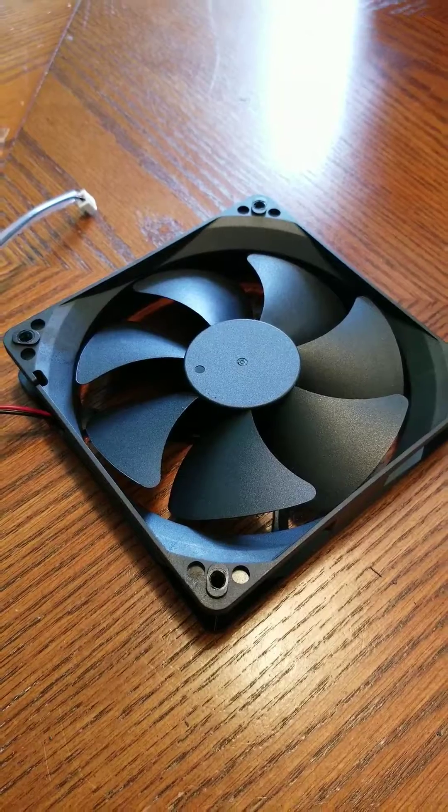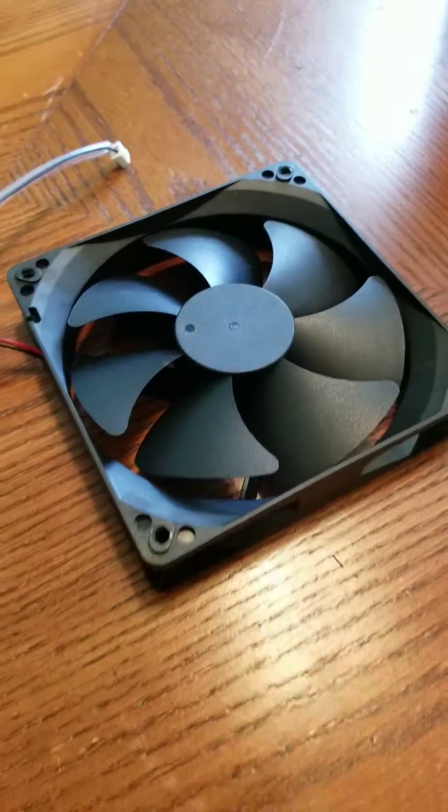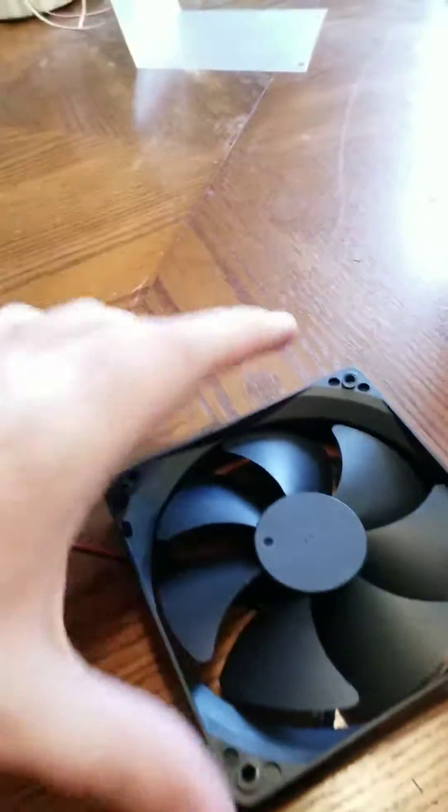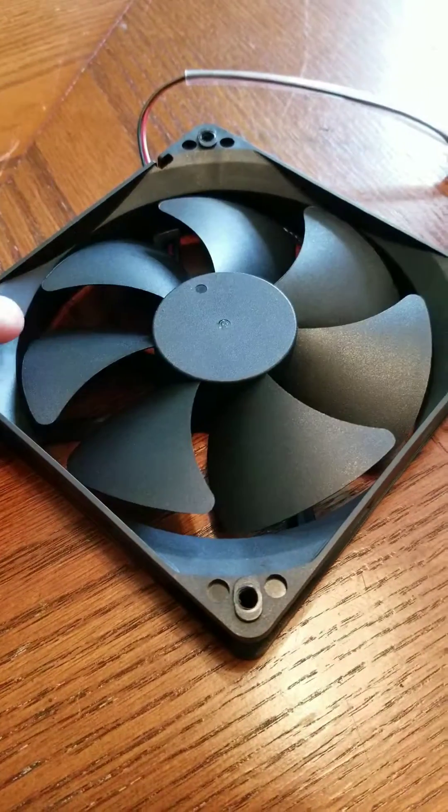It was just some random components. So all the capacitors and whatnot were taken to the electronics recycler, but I decided to take this fan apart because I was really curious to see if this was really where that issue was coming from.